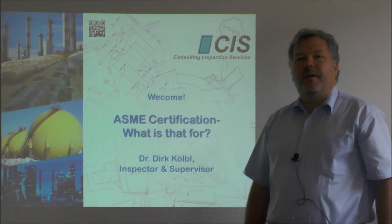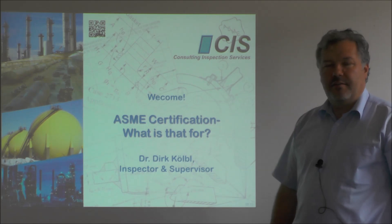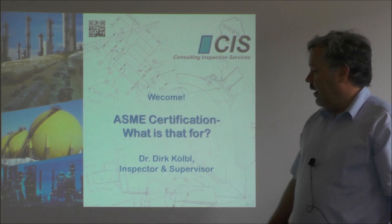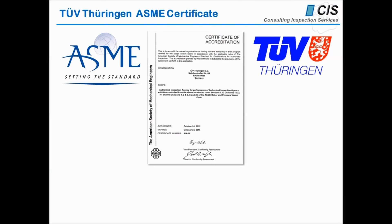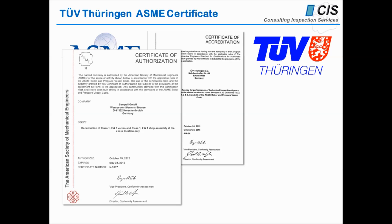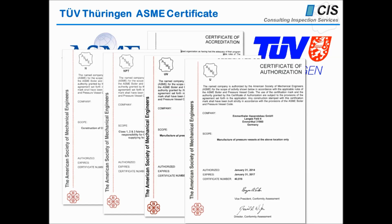Hello, my name is Dirk Kölbe and I have the pleasure today to talk to you about ASME certification. What the hell is that? How do I get one? And what is it good for? I'm qualified as an inspector and supervisor and working with the ASME code for more than 20 years, working under this ASME certificate from TUV Turingen. I'm talking about the certifications for nuclear manufacturers, nuclear parts, safety valves, pressure vessel manufacturers, and all those other various certificates which ASME issues.